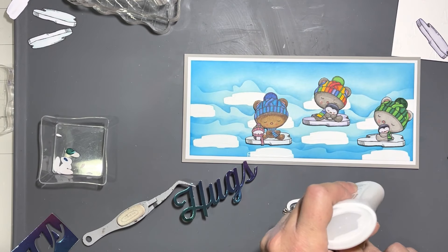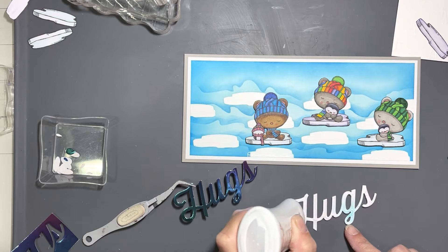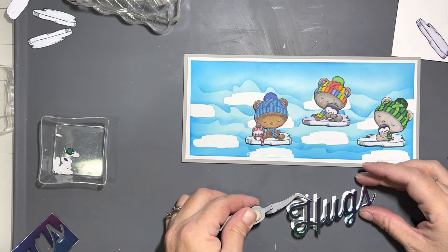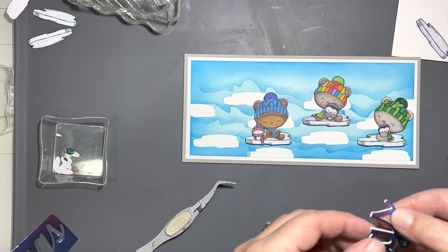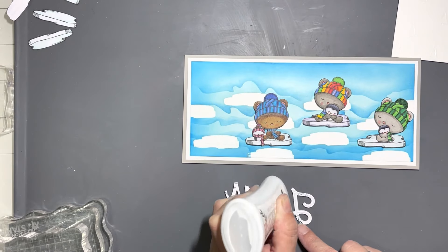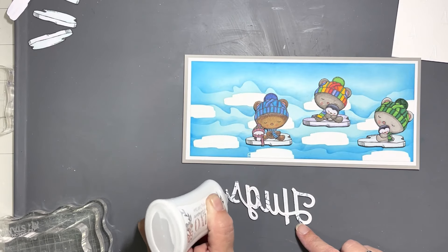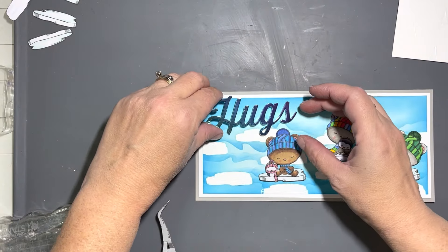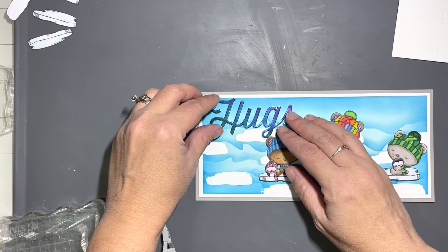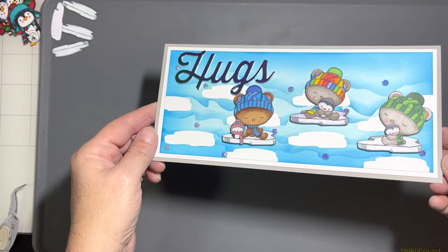I'm going to use the word 'Hugs' from an MFT set that was once retired but came back out — it may still be available, I'll put the link below. It's called Twice the Hugs, so I have that die set as well. I cut that out of three layers of white card stock and some rainbow mirrored card stock from my stash, and put that in the upper left corner.